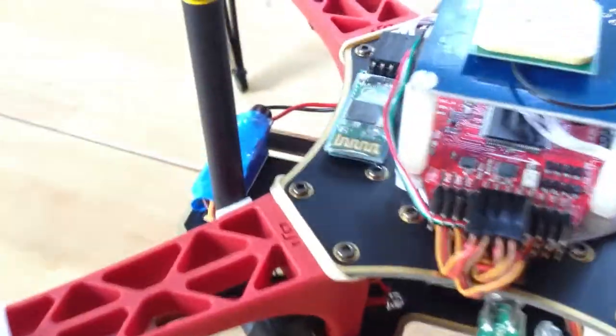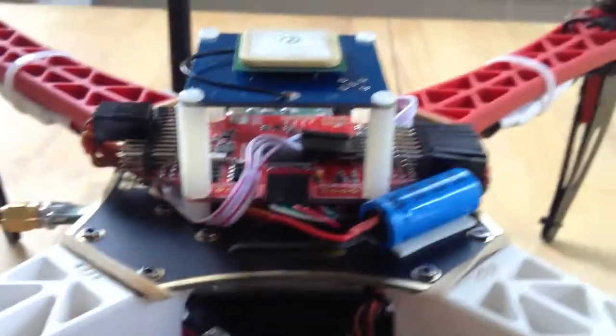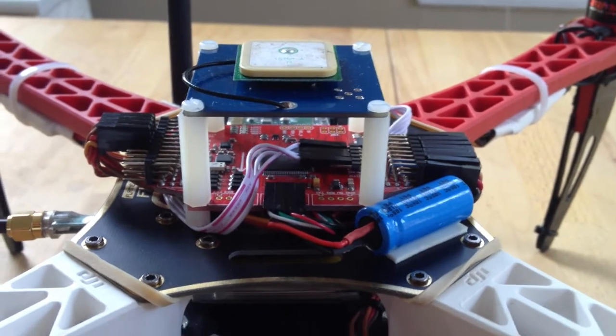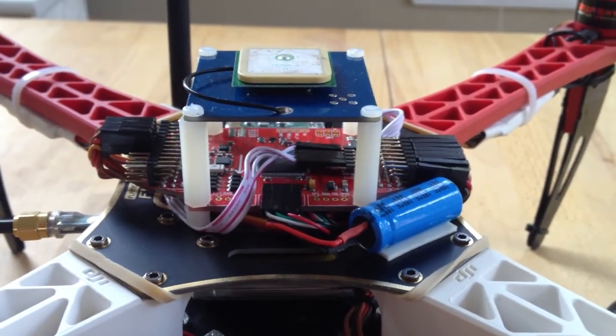I've also attached a fairly cheap Bluetooth module to the board that I picked up at HobbyKing, that allows me to connect to the board and monitor the status of the chip in the field using an Android tablet.